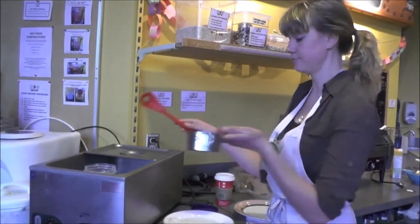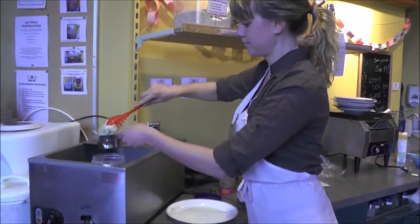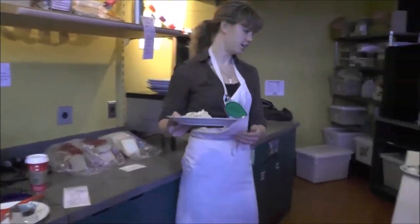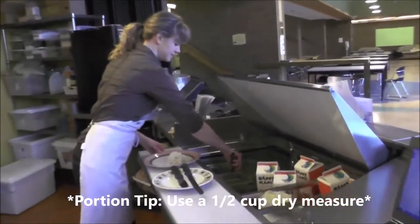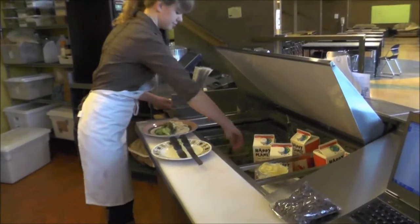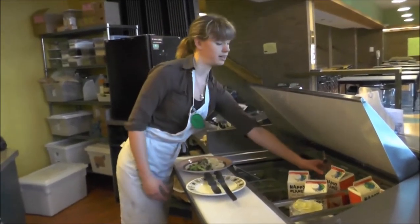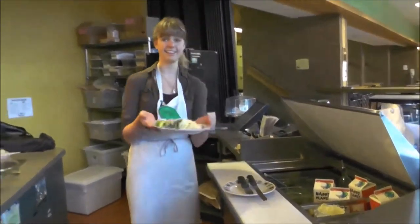So you have your scoop, you have your one cup measure, and you put that on your plate. Then you take it over here and make your side salad, which consists of salad greens, salad topper, and whatever dressing they wanted. And then you have your entrée.